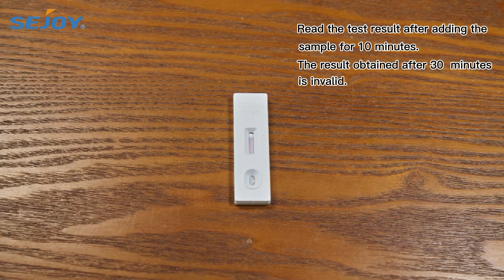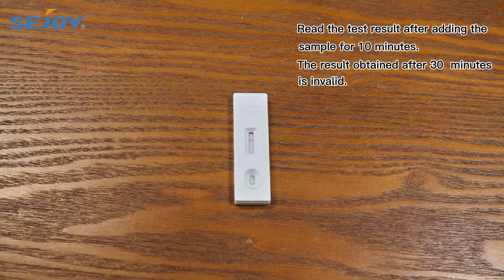Read the test result after adding the sample for 10 minutes. Any result obtained after 30 minutes is invalid.